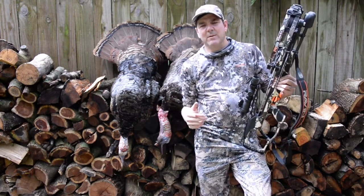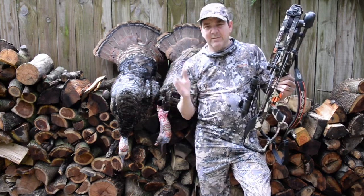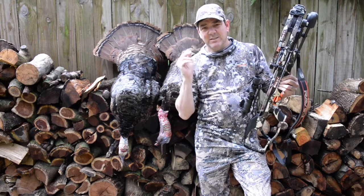Every crossbow I had seen could only shoot out to about 40 yards effectively, with enough kinetic energy to pass through a deer.